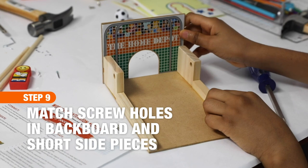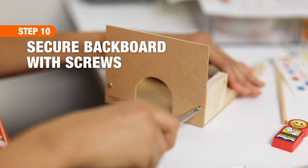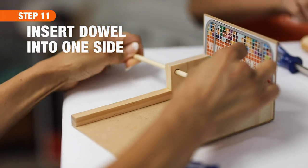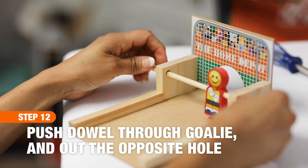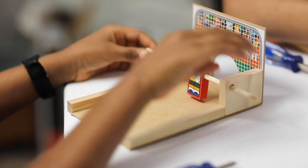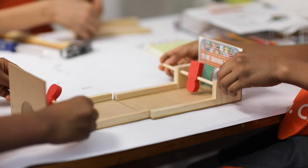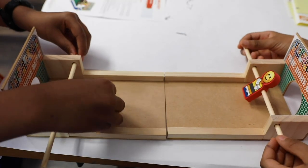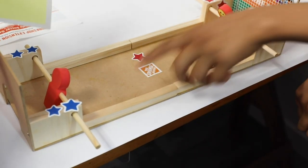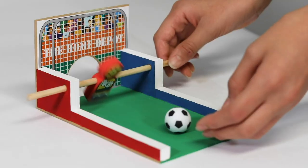For step four, match the screw holes in the backboard to the screw holes in the short side pieces. Kids will use a number two Phillips screwdriver — everything is pre-drilled, so it's very simple. Once that's done, insert the foam goalie. For step five, run the dowel through the goalie and out through the other side, making sure it's centered. You're pretty much done! Kids can also paint or decorate it, and two units can even be joined together with stickers from the kit so kids can play against each other.